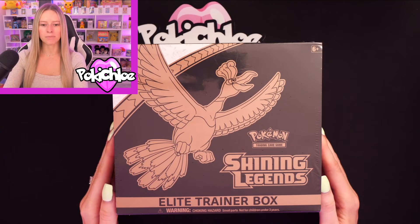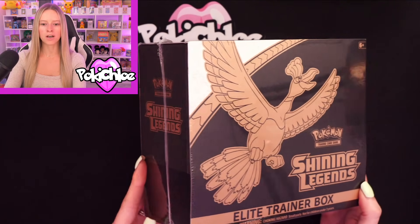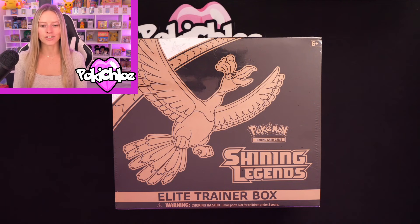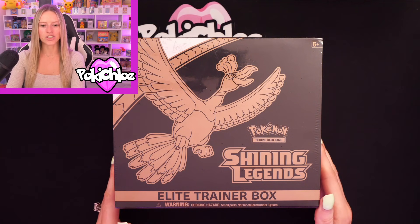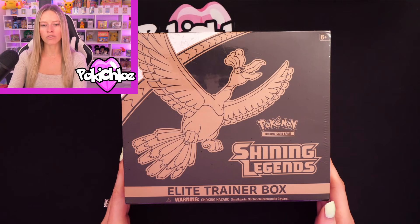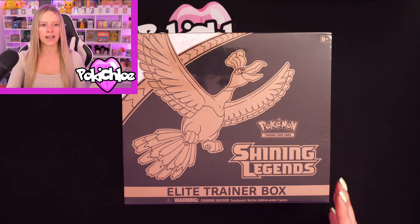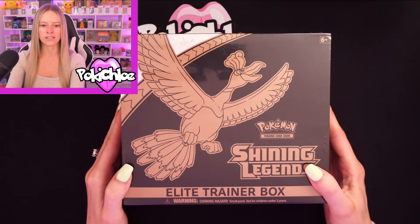Next up we have got the Shining Legends ETB. These are getting quite expensive now as they're a little bit harder to come by. I love Shining Legends — I actually do Shining Legends openings on my channel and we've had some incredible pulls. Obviously the Test Tube Mewtwo has made an appearance a few times. This one is staying in my sealed collection for the time being — I do not plan on opening this ETB. I really love the design of it; it sits on my display most of the time, so you'll see it in some of my videos and Instagram posts.